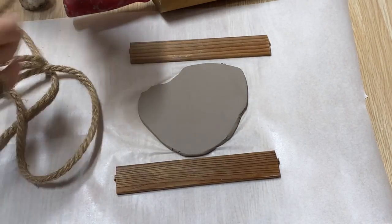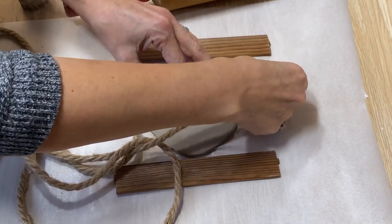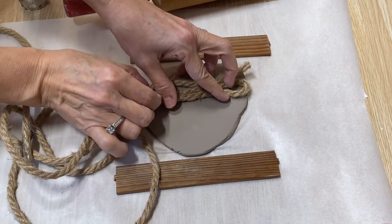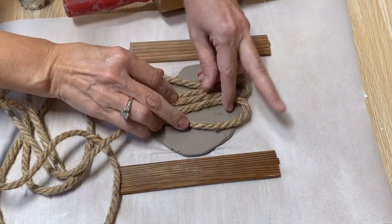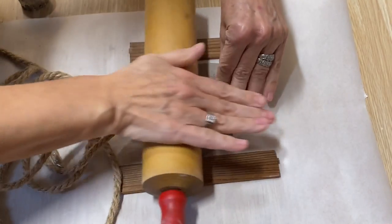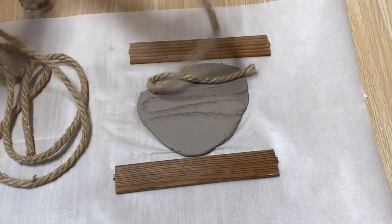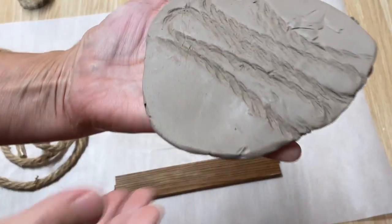I like to use twine to create texture. You can just weave it back and forth on your piece of clay — it can be close together or far apart. Then just take your ruler and roll up and down, and it leaves a really neat impression.